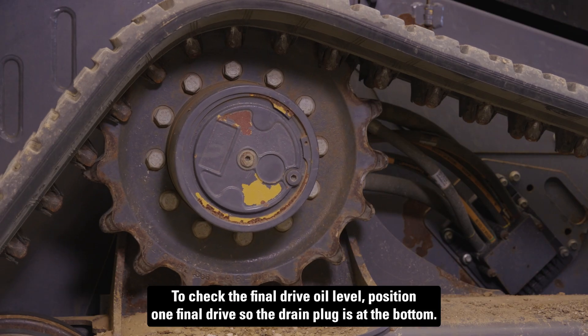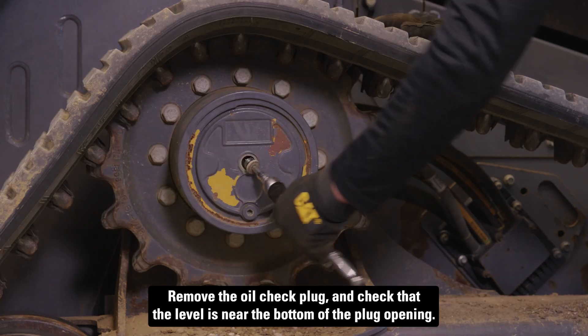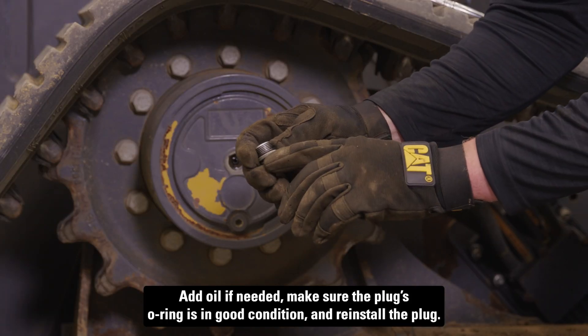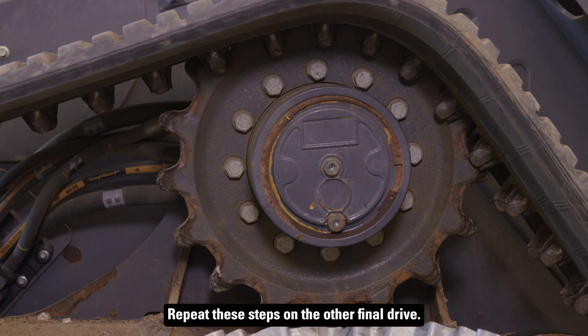To check the final drive oil level, position one final drive so the drain plug is at the bottom. Remove the oil check plug and check that the level is near the bottom of the plug opening. Add oil if needed. Make sure the plug's O-ring is in good condition and reinstall the plug. Repeat these steps on the other final drive.